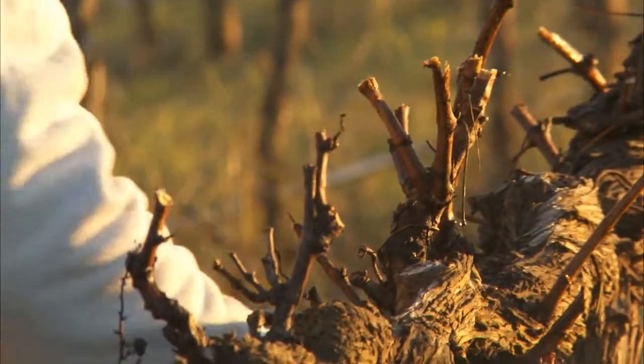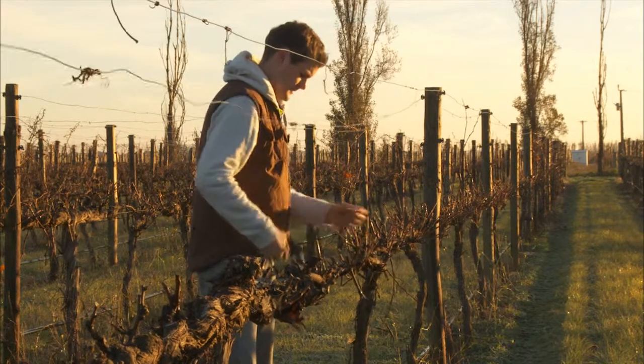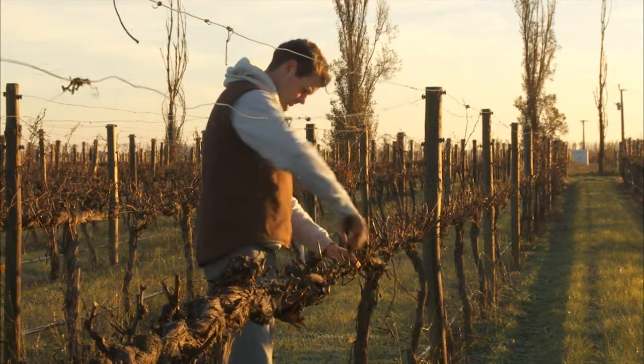The main aim of pruning in the middle of winter is to really try and set the vine up for that ideal yield. In Glengale, for example, we're really aiming for four to five tonnes to the hectare, but every block has a target yield and we're really trying hard to get the bud number right.